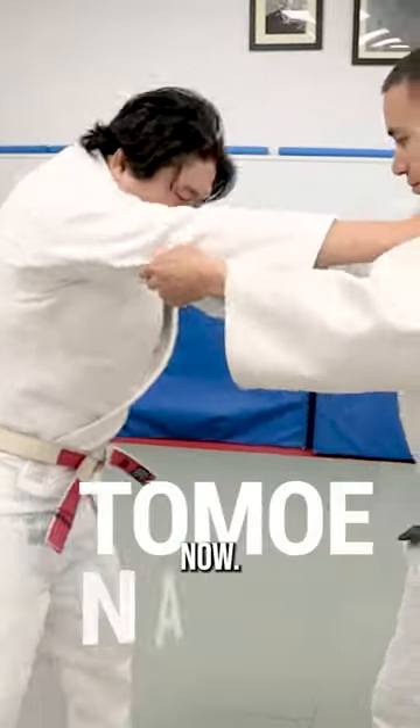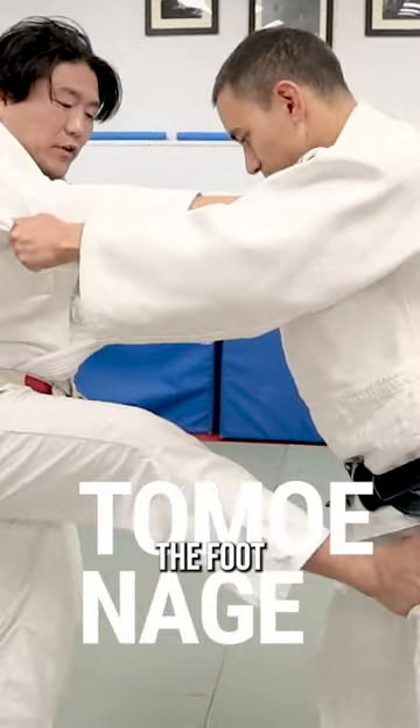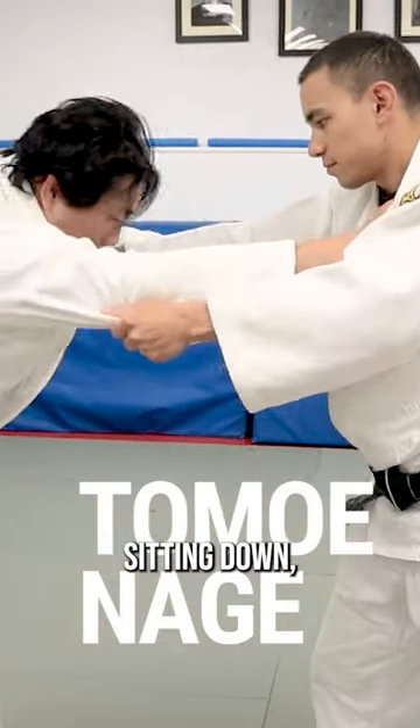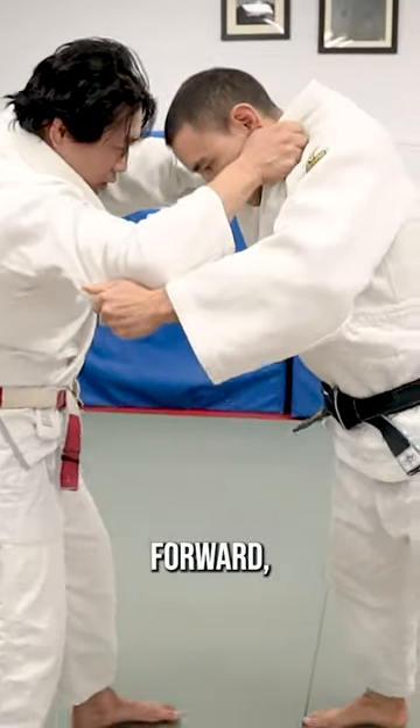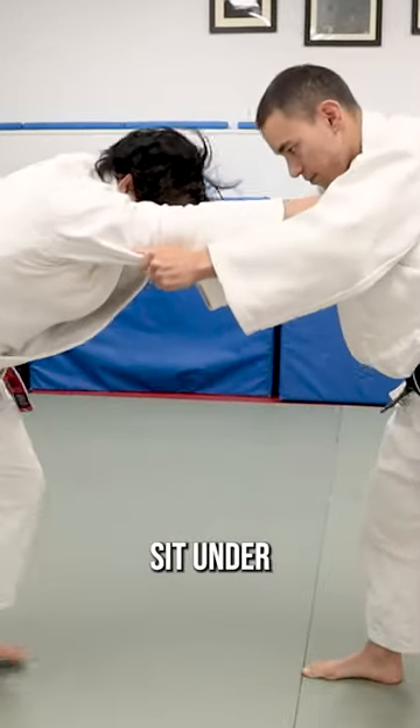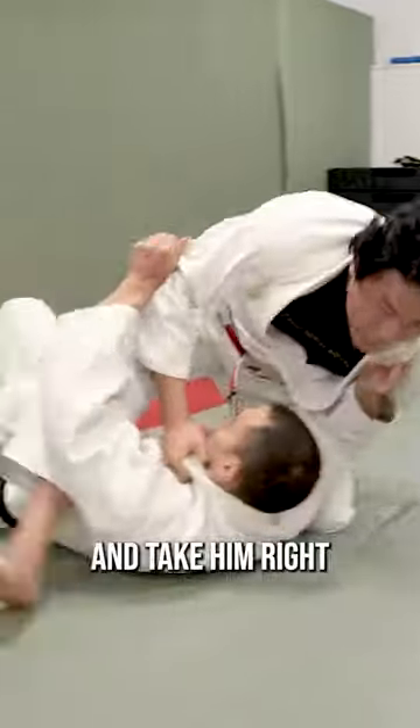You guys already pulled guard. The difference now, instead of pulsing on the foot extended and then sitting down, we're going to make the same movement but we're going to spring our leg back. I'm going to pull him forward, load my leg, sit under, and kick him right over the back.